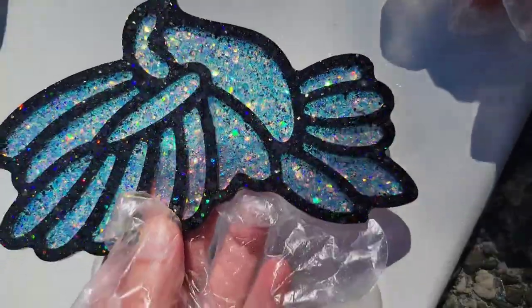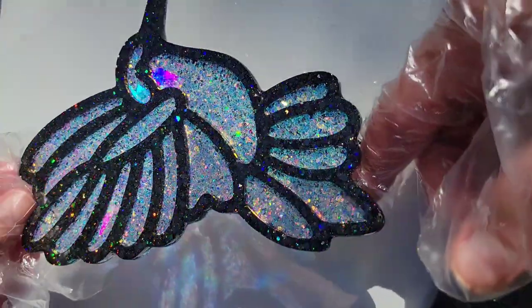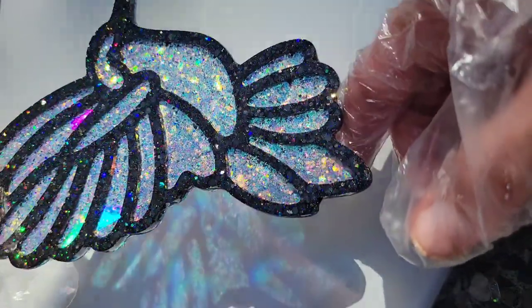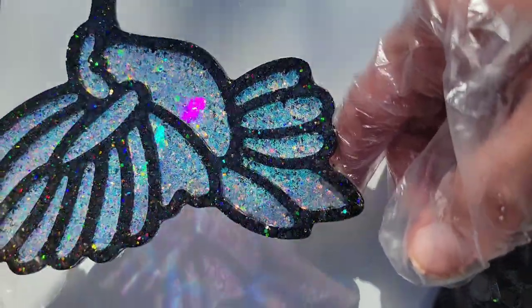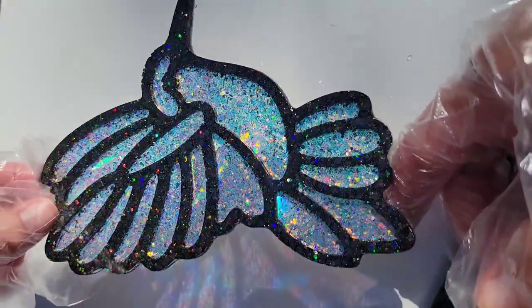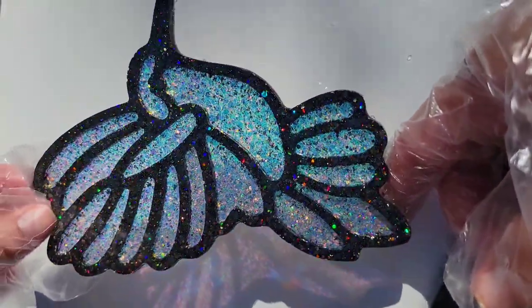Here's how the purple one turned out — absolutely gorgeous. Totally different. You can see how different they look if you use a lighter color as opposed to a darker color. I think this one's my favorite just because I love how it looks when the sun shines through it — it throws a lot of really pretty rainbows.